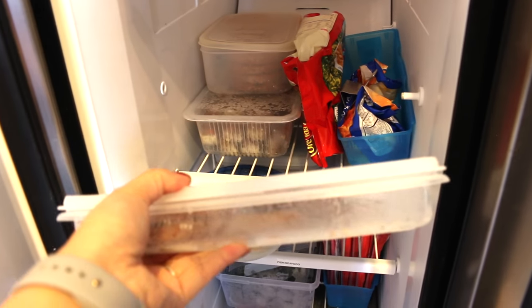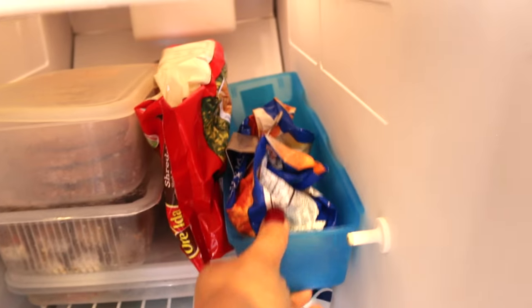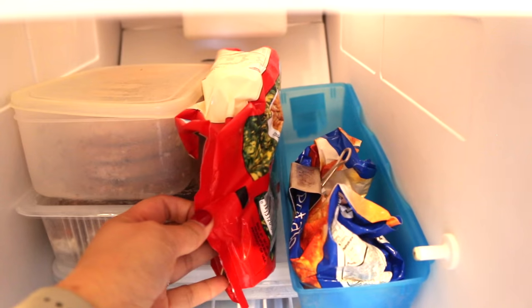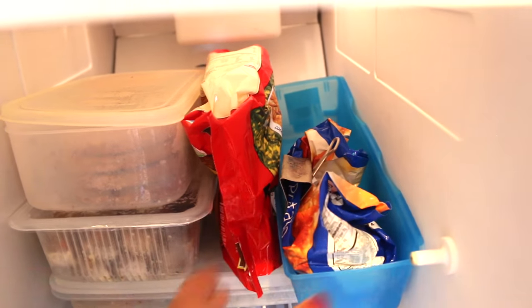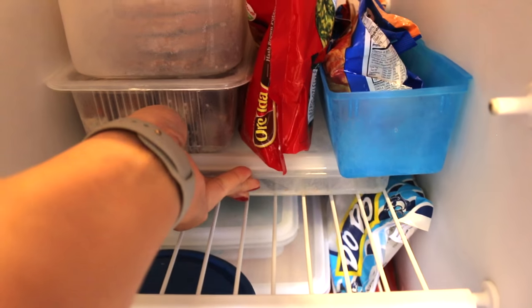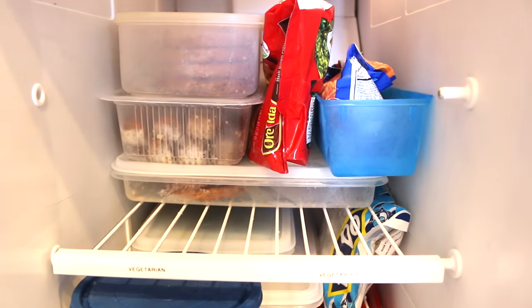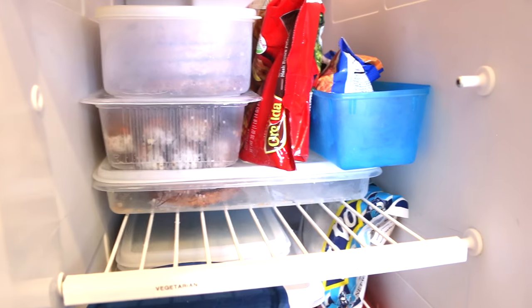I like to put all of the stuff that we buy from the grocery store into containers as much as possible. Of course, not all of them are in containers — for example, these packs of potatoes or some of the veggies. I like putting them in containers because they look uniform and therefore the space looks neater.